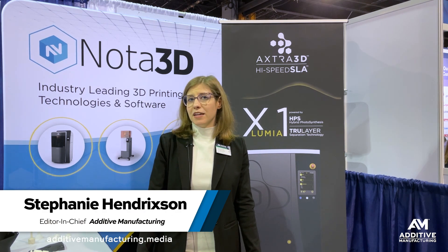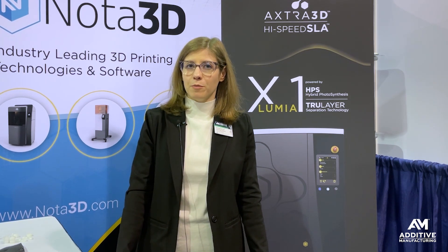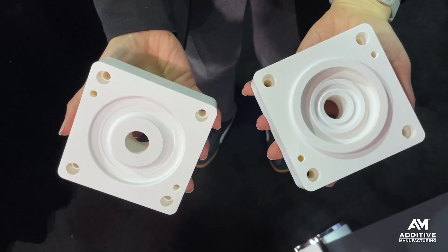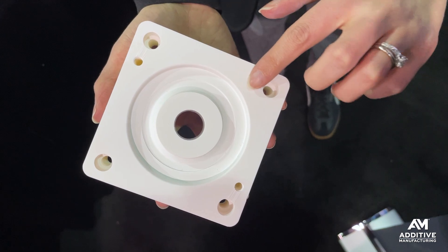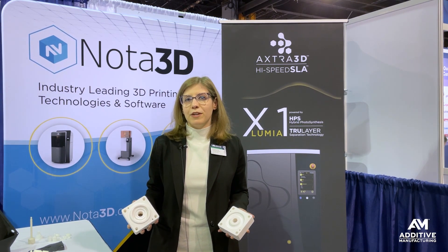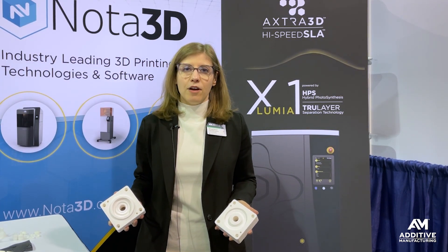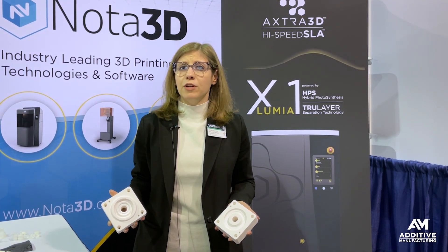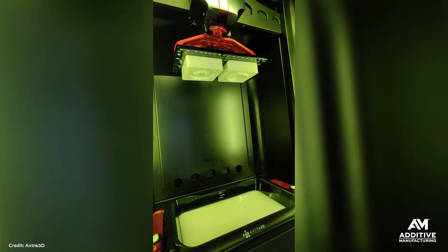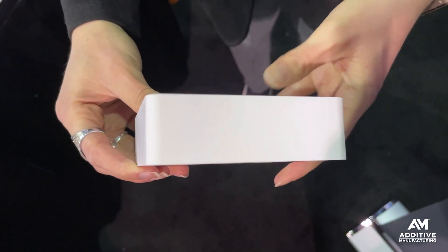If you're in 3D printing or mold making, you've probably seen a 3D printed injection mold made from metal. You may have even seen a 3D printed polymer mold. This is something in between — this is a 3D printed ceramic mold. I'm Stephanie Hendrickson with Additive Manufacturing Media here at PT Expo 2025 in the Noda 3D booth. Noda 3D is a distributor of additive manufacturing equipment including 3D printers from Axe for 3D. These parts were printed on those machines.